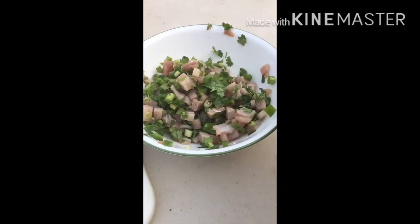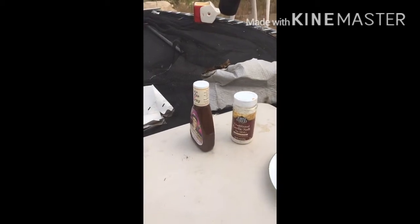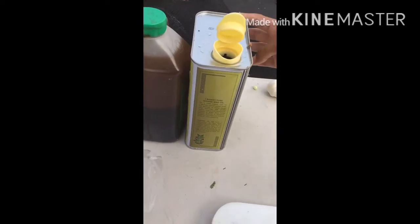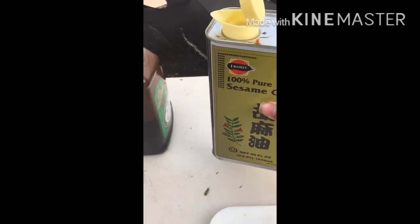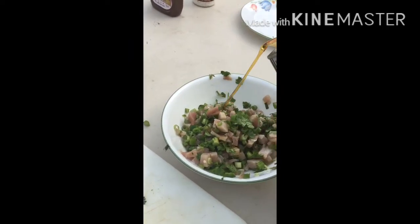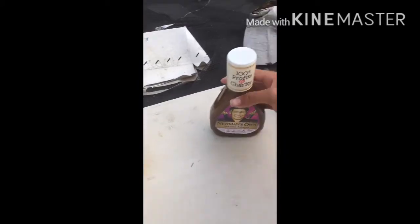Now that we're done mixing it, we're gonna add our sesame oil and sesame ginger. Open that sucker up, pour in about that much — a couple of teaspoons.